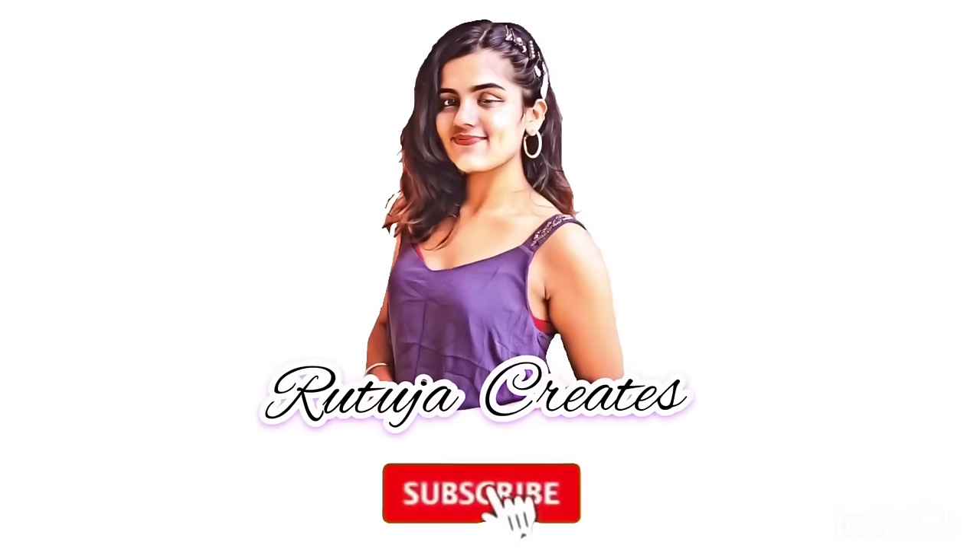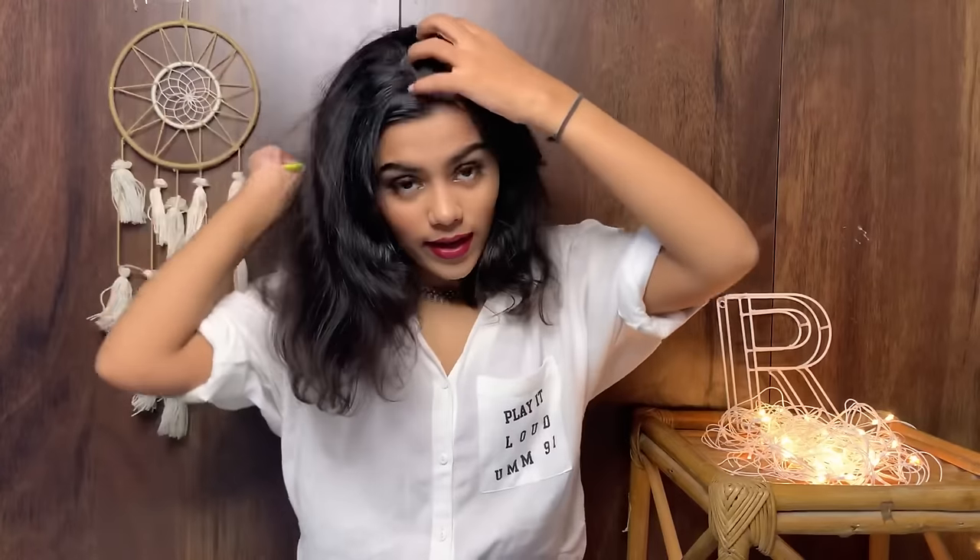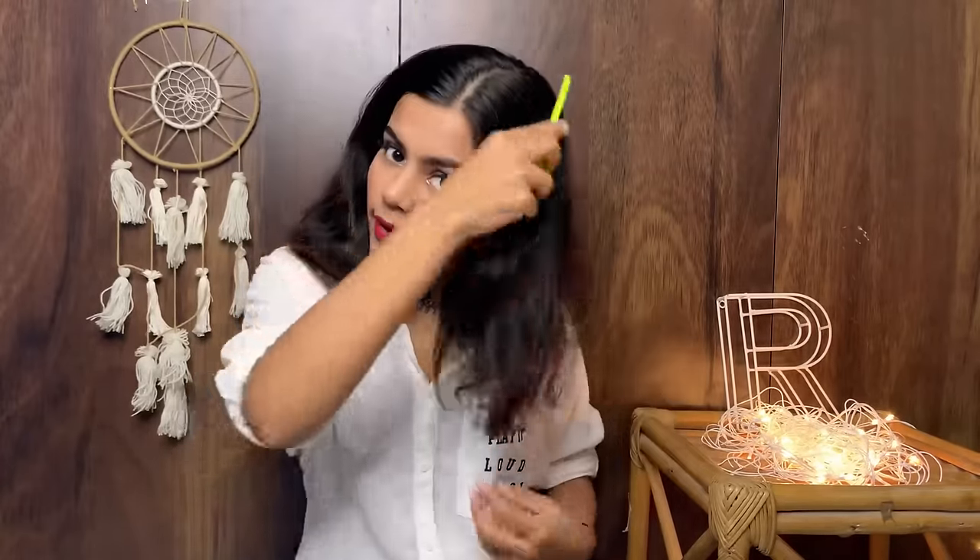I'll keep looking over there because that's where my mirror is and I cannot do without a mirror. Let's start by parting your hair — I like to part it on my left hand side, but you can part it according to your preference. My partition totally depends on my mood. Now I have parted it and I'm combing it through.